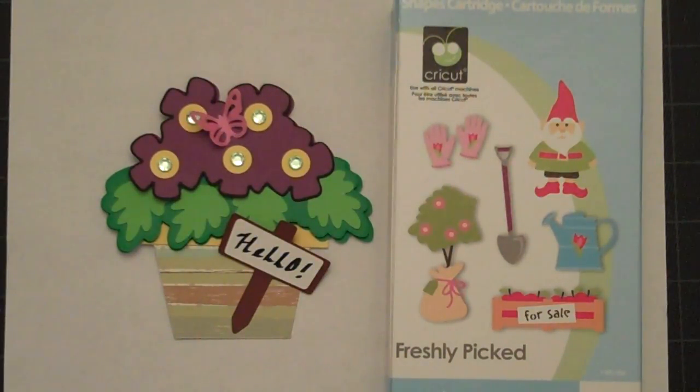Hello everyone. Thanks for joining me here at Card Creations by Lorraine. Today we're going to put this greeting card together using the freshly picked Cricut cartridge. I'm ready for spring so I thought I'd do a pot of flowers. So go ahead and get started.